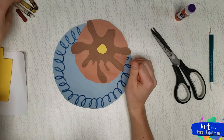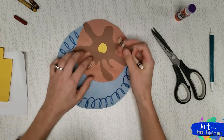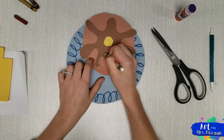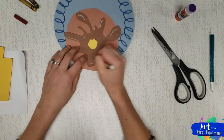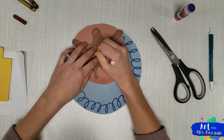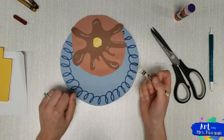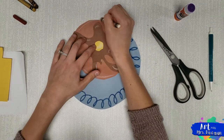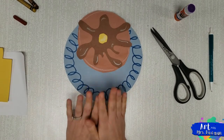Now, to make our pancake and syrup look more real — mainly the syrup — I take a white crayon or colored pencil and add some shine marks: just little streaks on my syrup. This makes it look way more real because syrup is shiny in real life. I'm going to add a little shine to the butter as well, and just a little bit around the edge of my pancake to make it really stand out. All right, let's move on to eggs!